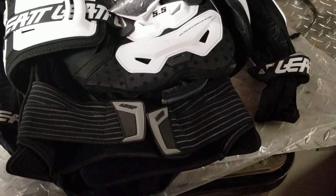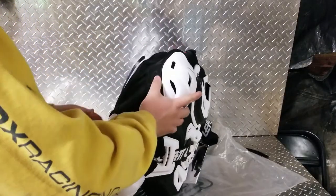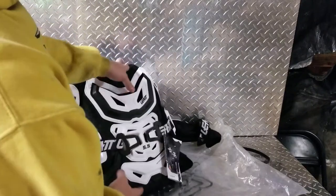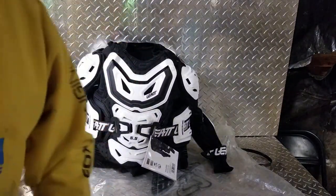Elbow guards, forearm guards, rib protectors — you're set. Throw a neck brace on with this and you're good to go. It's got CE certification impact testing. I've seen this color listed as white and black, and white.